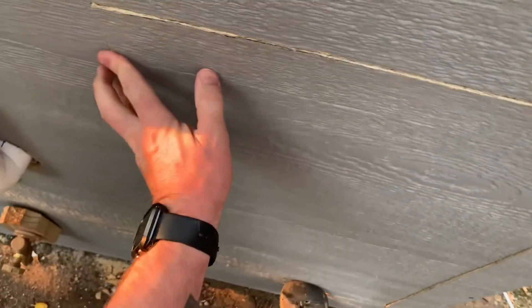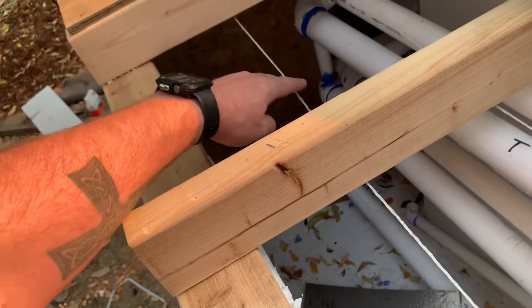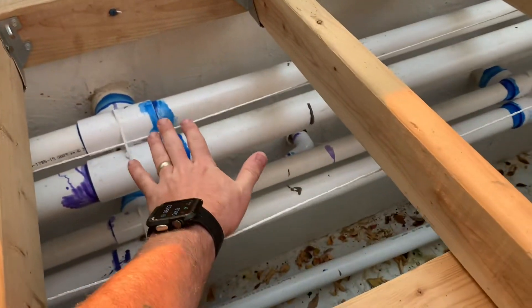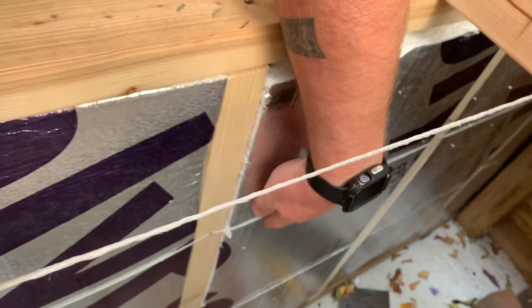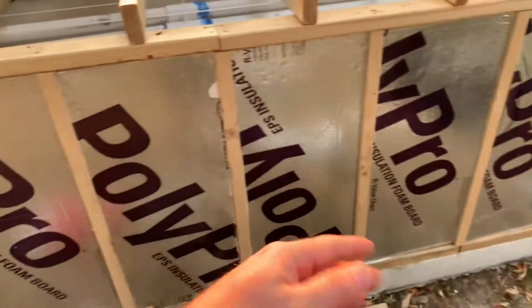I don't know if this is how you're supposed to do it, but this is how I'm doing it. I actually ran some twine — kind of hard to see — all the way from one side across to the other, and that's just so the insulation has something to sit on. I've already done the insulation in the front, but I also ran twine on the back side and on the inside of the wall so that when I went to push my insulation in, it had something to sit up against.